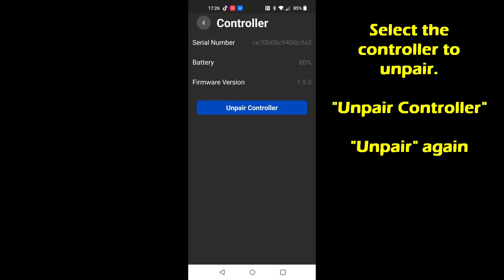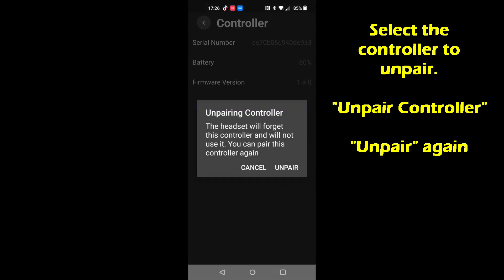Pick the controller you want to unpair, select unpair controller, select it again, give it a minute and it'll be done.